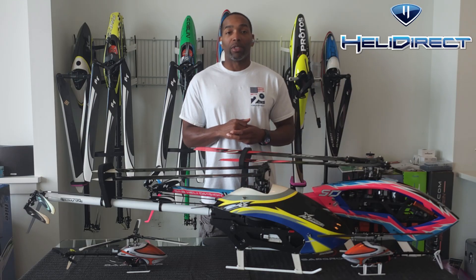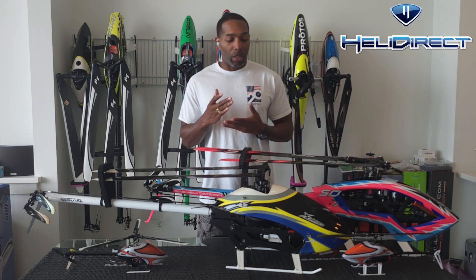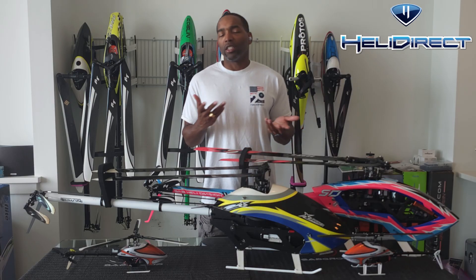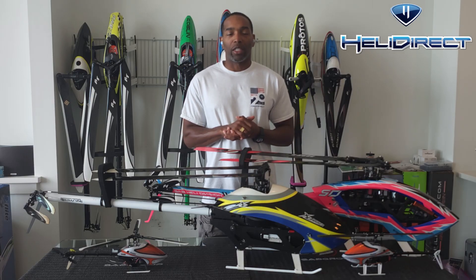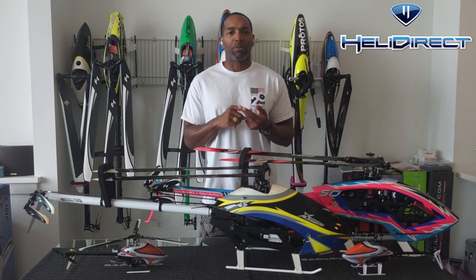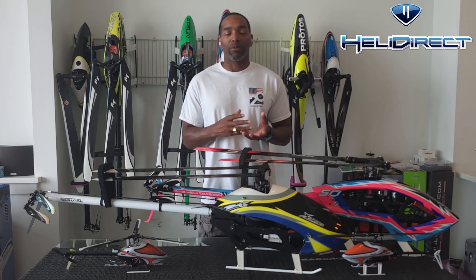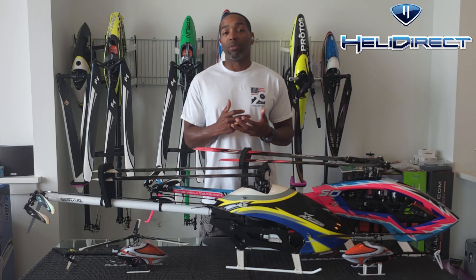Another con with three-blade helicopters is that they can be a bit difficult to tune depending on your setup style. If you are just doing sport flying and not doing really hard 3D, then tuning the helicopter is fine. However, if you are trying to get maximum performance — maximum tail performance, maximum cyclic, maximum collective, governor — getting the most out of the machine, tuning can be a little bit more challenging.